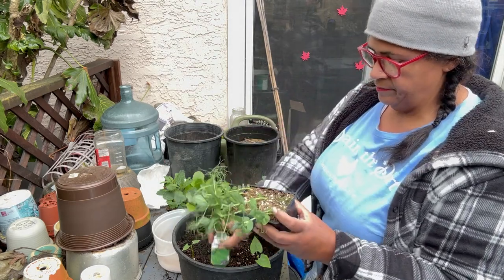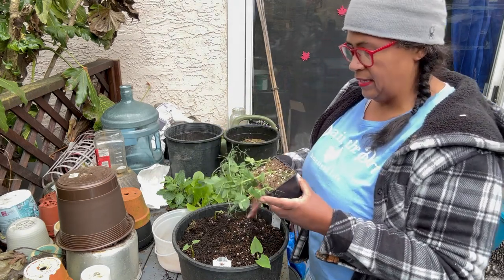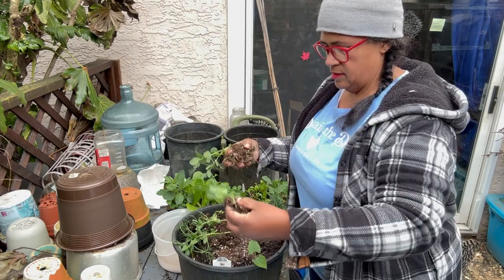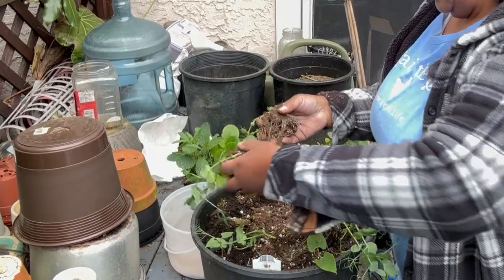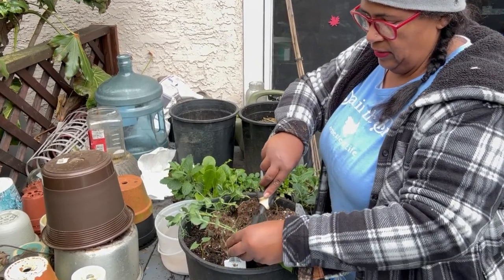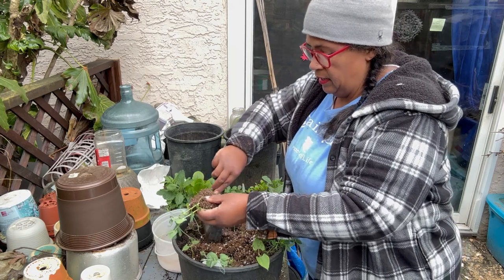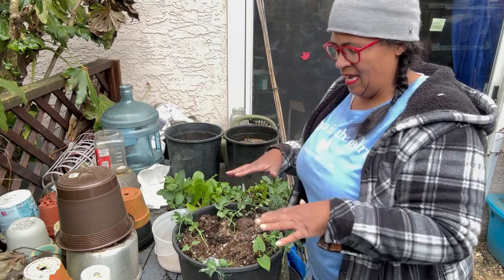And then our snow peas — we have six snow peas to put in here. This is going to be a very, very healthy pot. I'll split them up into groups of one and two, and put them in between each of the bush beans. Just make a little hole and press it down in between. This one was very dry, so I'm not sure it was under the remè cloth in a good position. There we have our bush beans and snow peas.